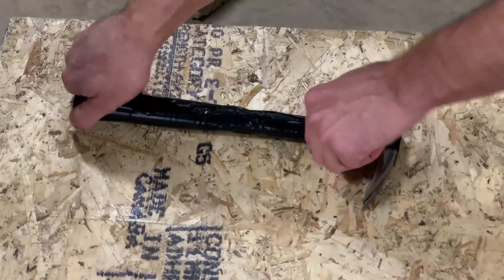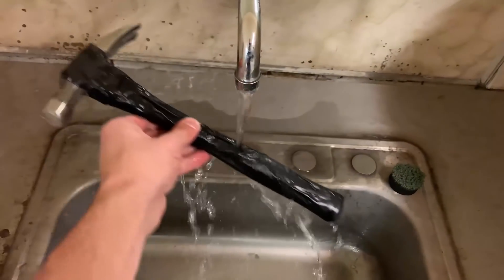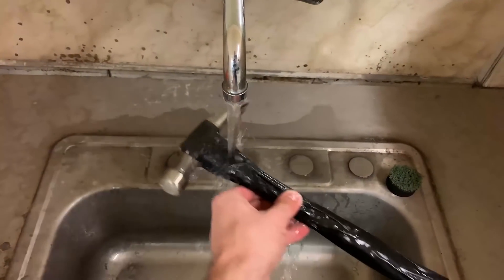Yeah, that looks normal. But it creates a super strong watertight seal, so the inside is completely dry.